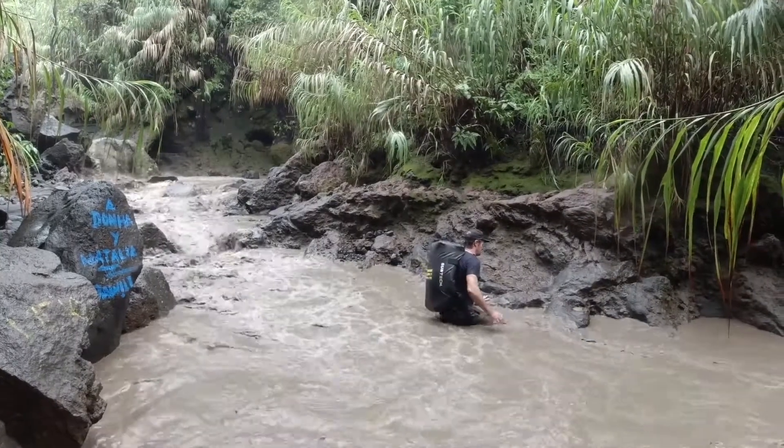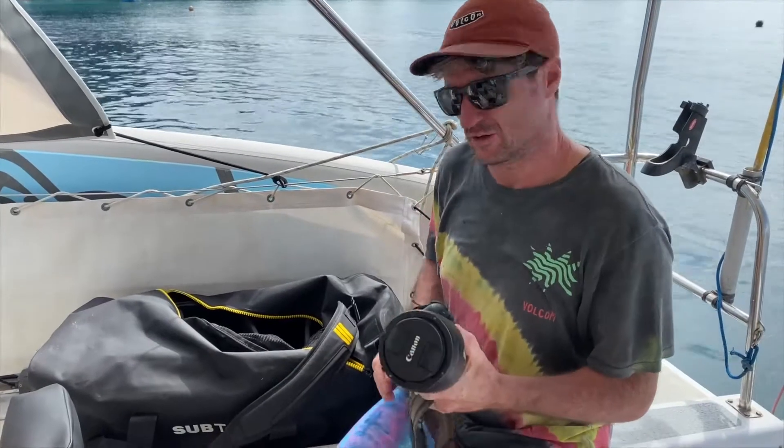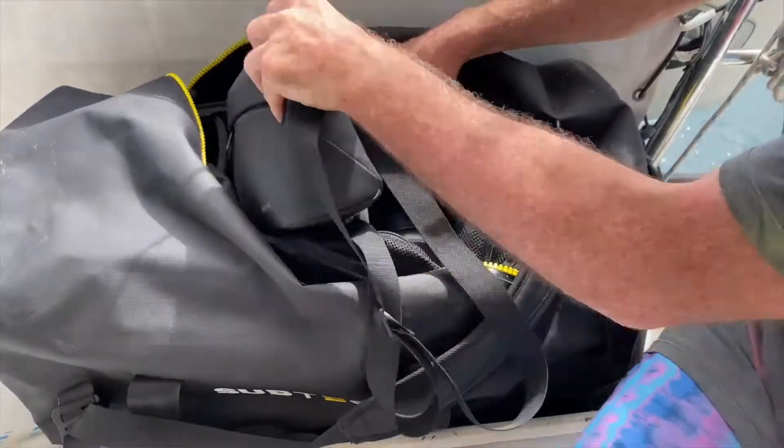Very comfortable to wear and it can fit everything I need and more for adventures. It's got customisable inserts so it fits my camera gear amazingly well. The drone just pops straight in here.